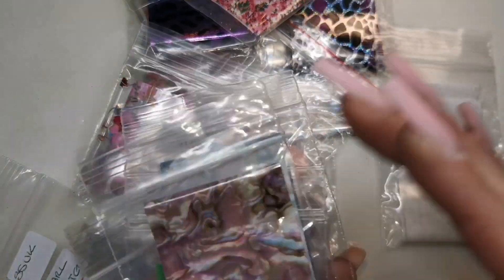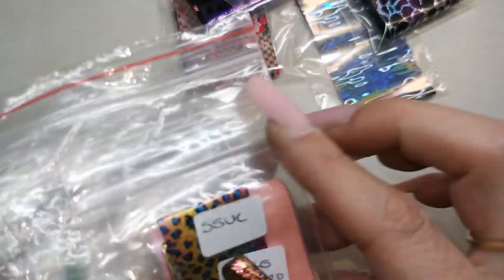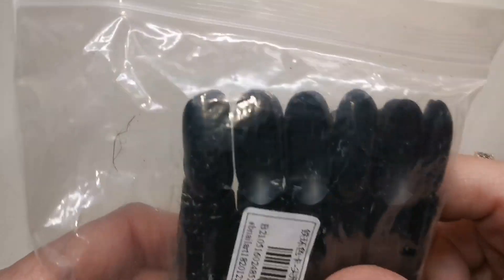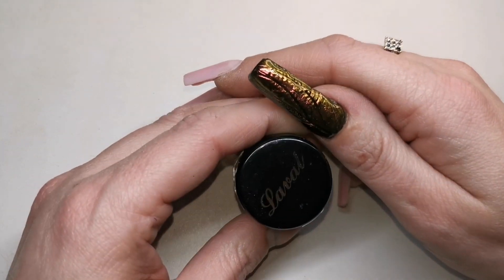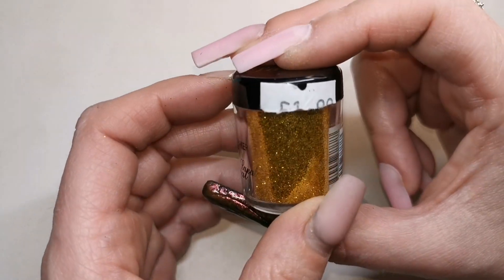Wow, look at all these foils guys! Tracy, you really shouldn't have sent me all of these. I think I only had two out of all of those — crazy! Thank you so much. Tracy has sent me some more swatch sticks — thank you! Look at all these, they're really really handy for swatching chrome powders or cat eyes. We've got some glitter — La Belle glitter shaker, really pretty gold and super fine as well by the looks of it.